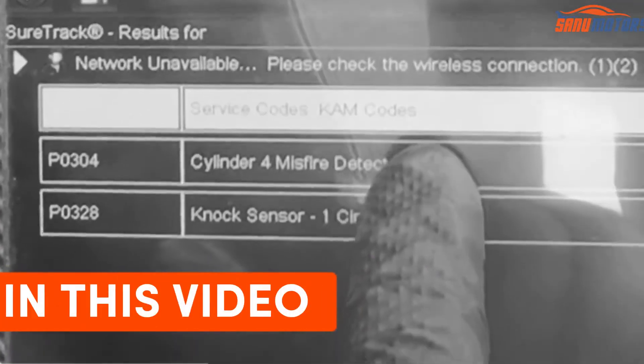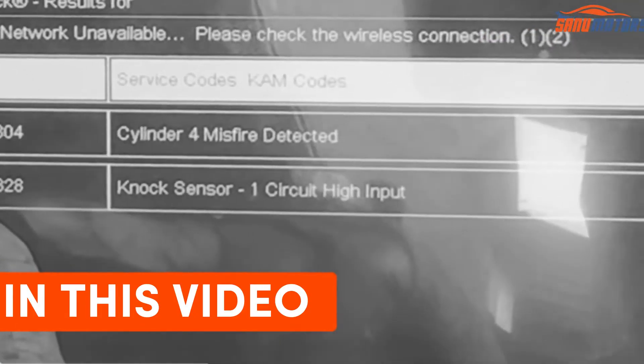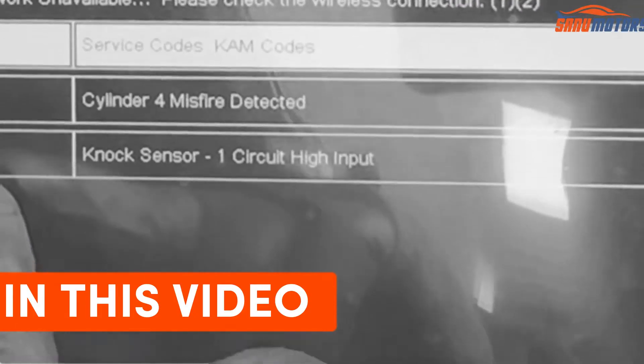P0304, cylinder 4 misfire detected. Another faulty code P0328.